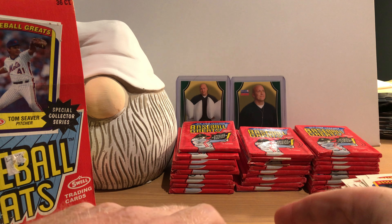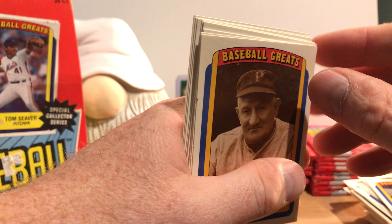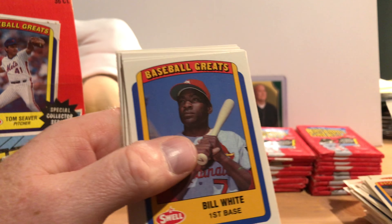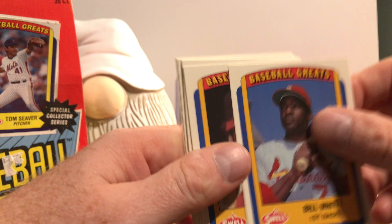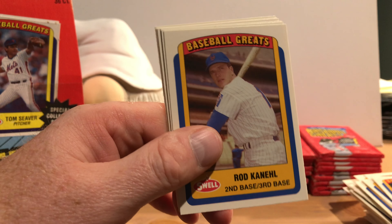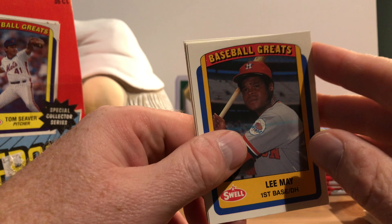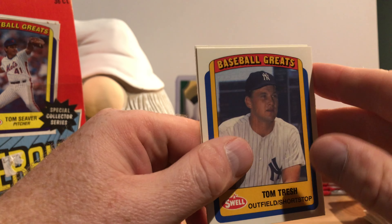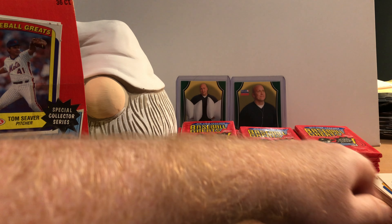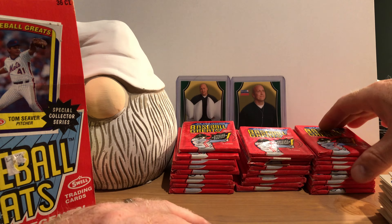All right, we've seen Honus before. Bill White, Andre Thornton — these are all duplicates from our first pack. Vita Blue, Rod Canal, Warren Spahn, Lee May, Tom Trash, Whitey Ford, and Waltropo. That's an exact collation order from that very first pack.